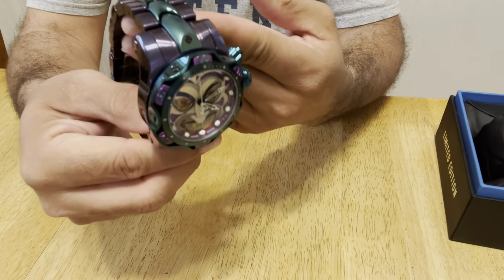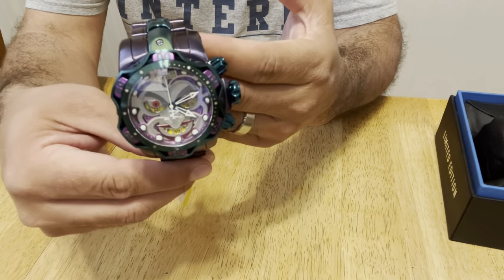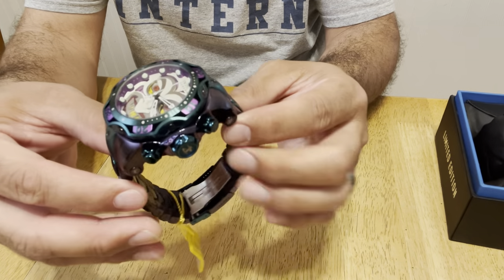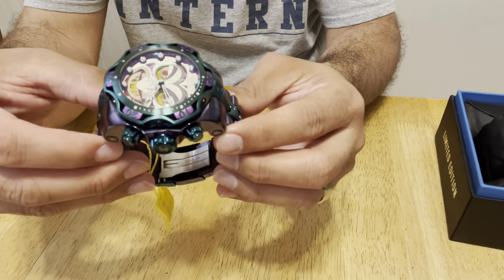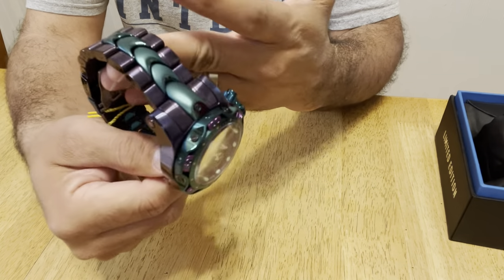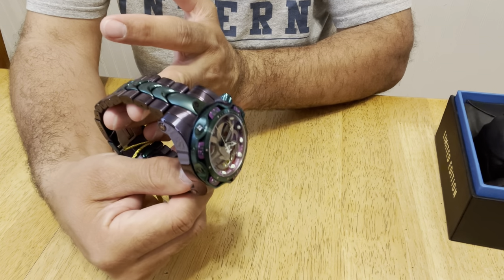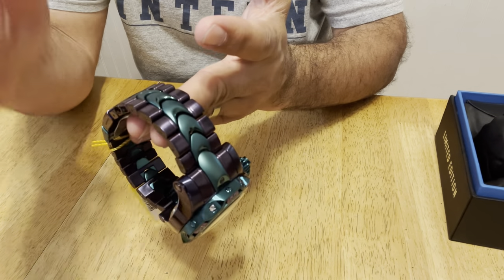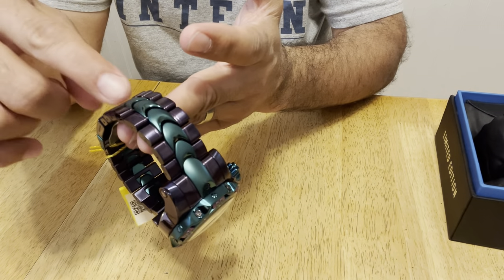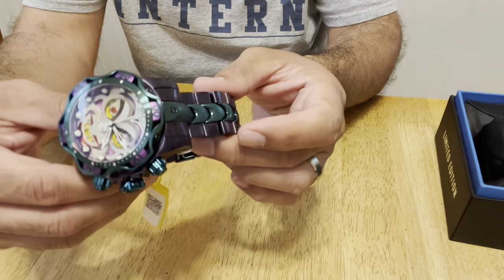I wasn't able to get the first one because I missed out, but I got this one. It's pretty nice. When you see it on the website, the purple looks kind of bright, which is somewhat of a turnoff, but when you receive it, you realize it's not such a bright purple. It's a very dark purple color, very mellow, and it's got an almost brushed aluminum look to it — so it's not shiny. I think it's perfect.